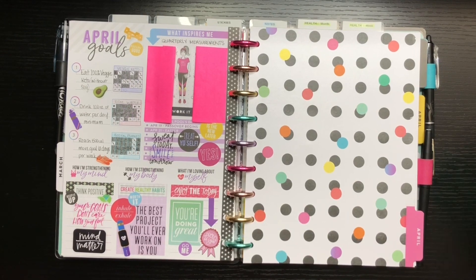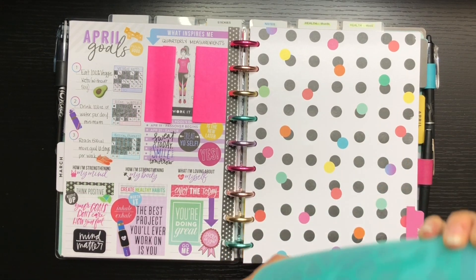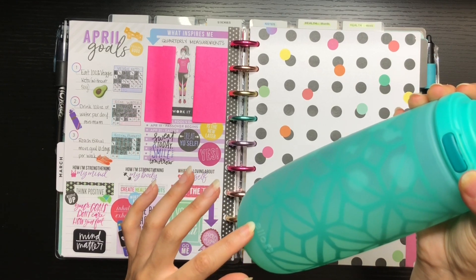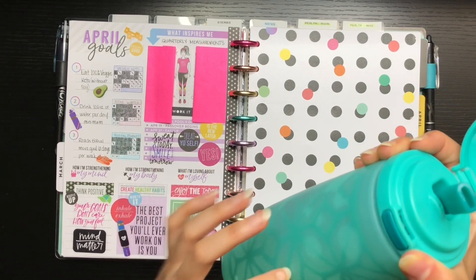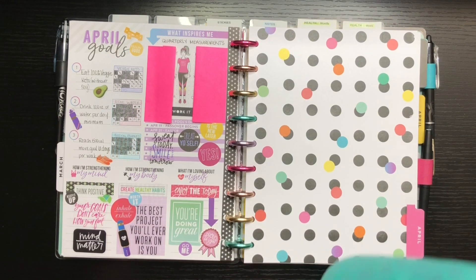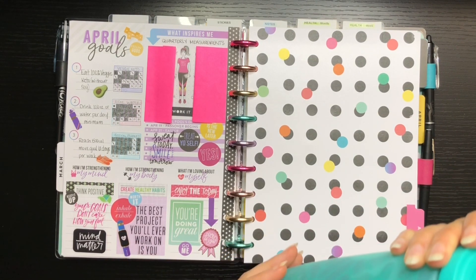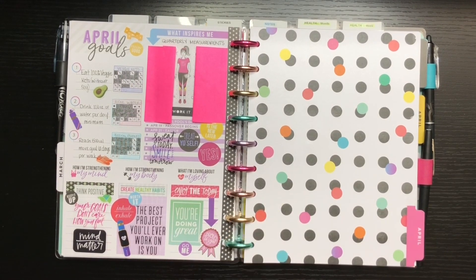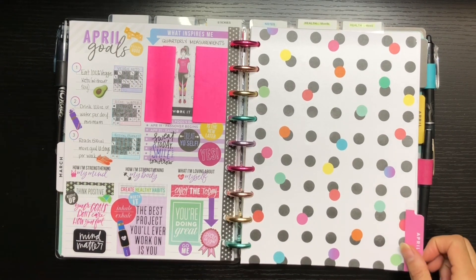Speaking of water — side note — if you need a new water bottle, I love the Lo brand glass water bottle with a straw, available at Target. I had one for a year, used it religiously, it broke, and I went and bought two more just to make sure I always had one. If you're looking for a new bottle, these ones are great.